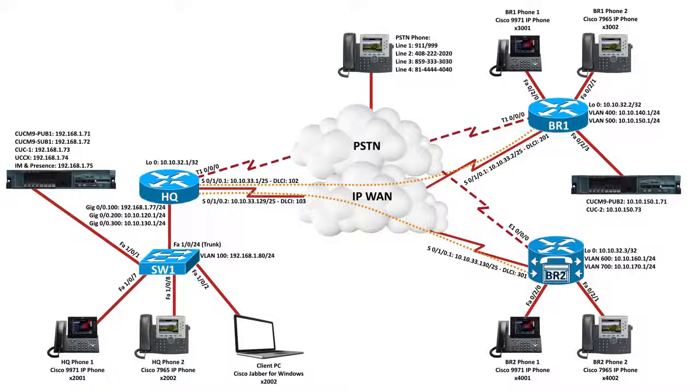Not shown here is another router acting as the frame relay switch interconnecting all of our sites. You might look at some Cisco documentation and think it looks like an MPLS cloud — even though some documentation hints the provider is using MPLS, if you look closely at the Lab Blueprint documents, it seems we're connecting into the IP WAN via frame relay connections. So I would suggest having a router acting as a frame relay switch. HQ has a T1 connection to this PSTN router, BR1 has a T1 connection, and BR2 has an E1 connection since we're pretending it's in a different country.